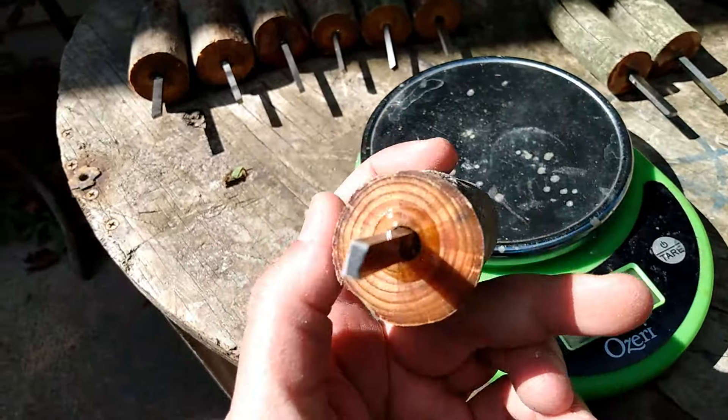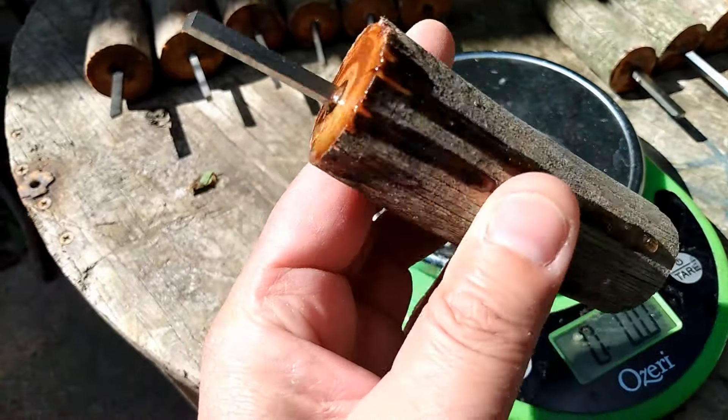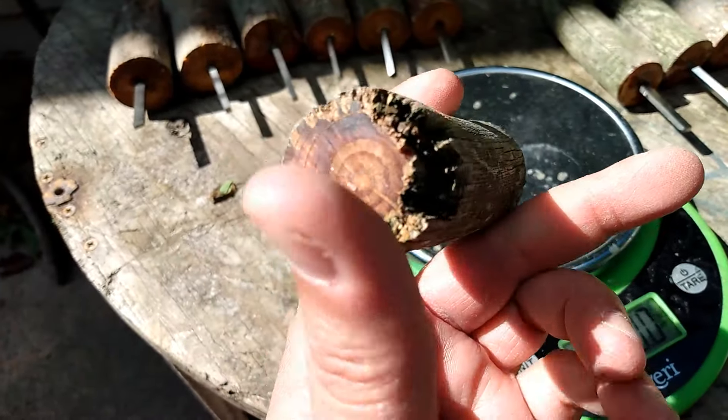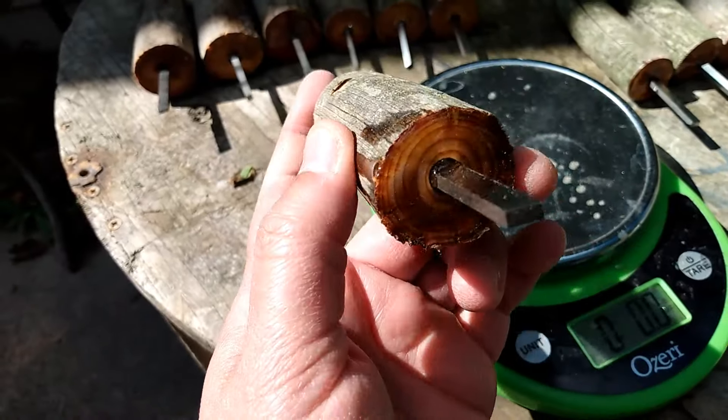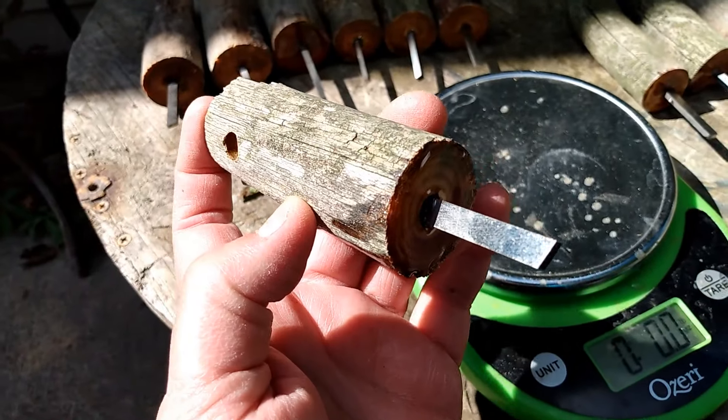Number ten: 2.6 ounce, got some epoxy resin on there, lanyard holes. This one has leaked down the side — that will take a big chunk of the price off. If you're going to carve it, it probably doesn't matter. This one has a flat striker.